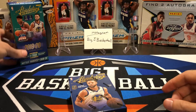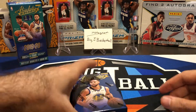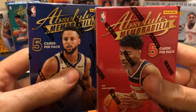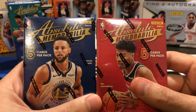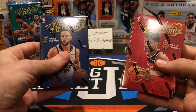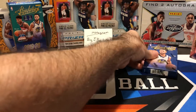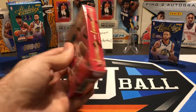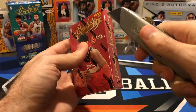Let's put our box over here. So we have our two packs — almost the size of a pack of playing cards. We got Steph Curry and Rui Hachimura on the pack wrappers. Let's do Rui first and Steph second. Let the rookie go first on this one.